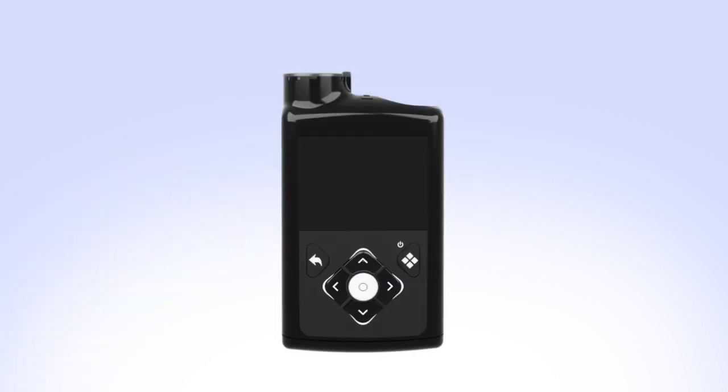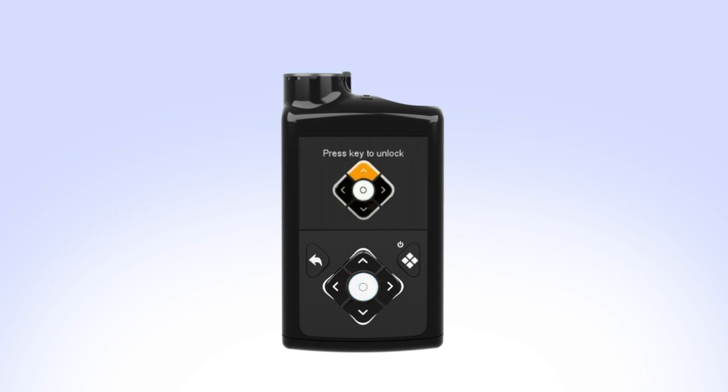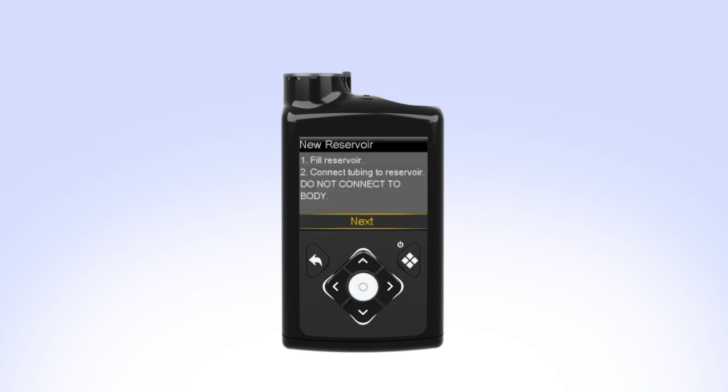While you are filling your reservoir, the backlight may have turned off. Press the select button to turn the screen on again. If your pump is locked, press select on the home screen. You will see the unlock screen. Press the arrow that is highlighted to unlock the pump and continue to the next screen. Select Load Reservoir from the menu. The new reservoir screen appears. Since you have already filled the reservoir and connected the tubing, select Next.